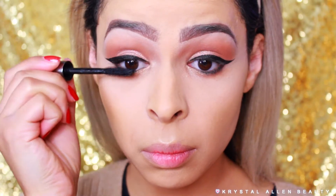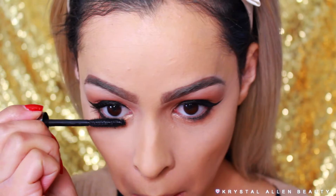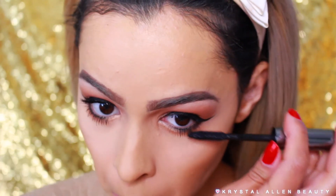For mascara, I'm going in with the Benefit They're Real Mascara. I've been really loving this lately — it makes my lower lashes look super long. We're going to coat both the upper and lower lashes.